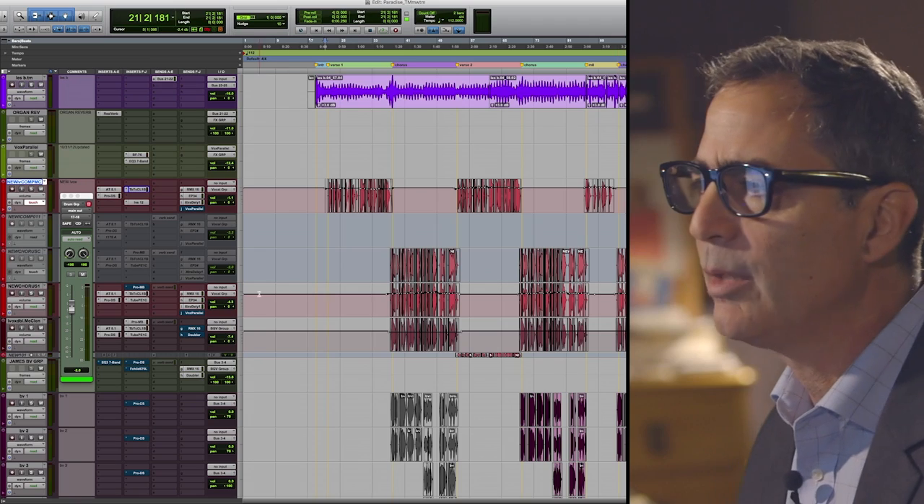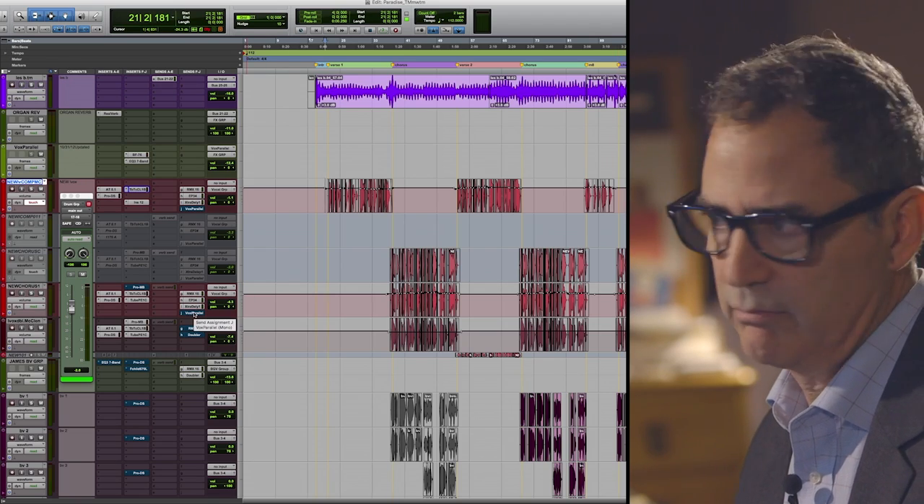Early on, one of the first things we did was take all the instruments and raise them up 5 dB, so immediately all my vocals are going to be lower. I just raised the verse lead up 3 dB and that's getting close. What I'm trying to do here is get in a broad-stroke kind of way closer to where I want to be, so that I can compare to the rough but also hear the elements I need to focus on in a more detailed way. These are not final levels, not final EQs, not final anything — just some basics so I can continue to do the details. I had a couple effects already worked out and I'm going to continue to use those.